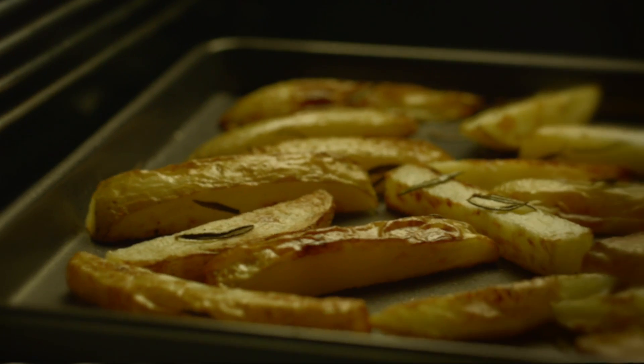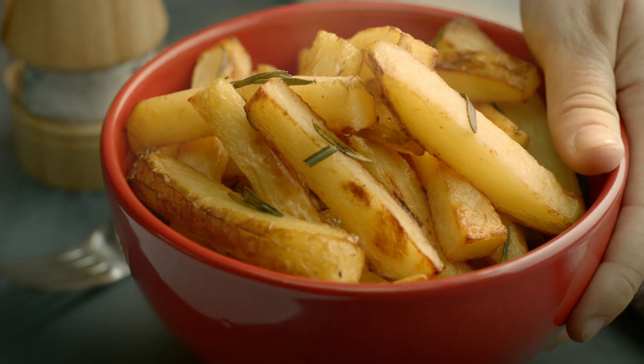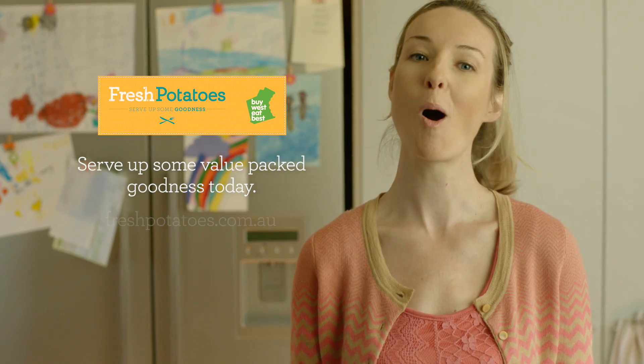Then pop them into the oven. And when you serve them up, take a moment to celebrate your culinary masterpiece. Fresh potatoes — serve up some value-packed goodness today.